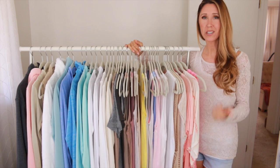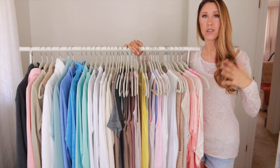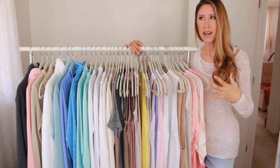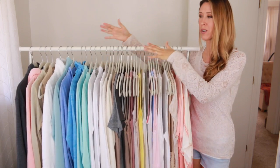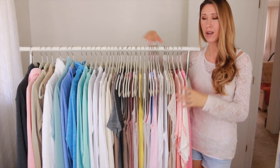Your capsule wardrobe will usually include your tops, bottoms, dresses, outerwear, and shoes. It will not include your workout wear, work or school uniforms, accessories, or underwear. So really you're just looking at creating a capsule wardrobe with your basic everyday clothing — your essentials and your staples is what it's going to be based around.